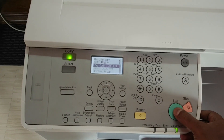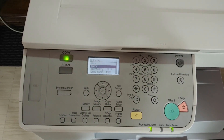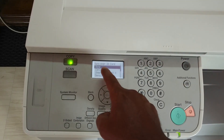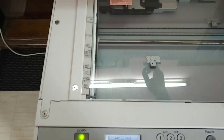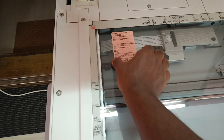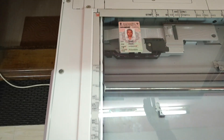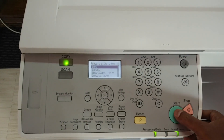Press the start button. It scans the first side of the matter. After completing the scanning it will show a done indication. Again open it, place the second side, and close it.